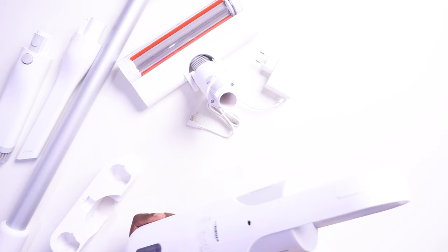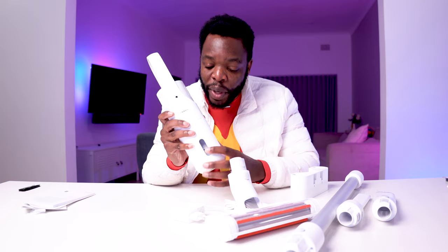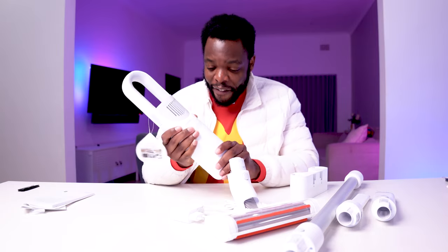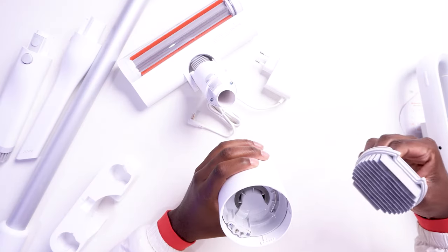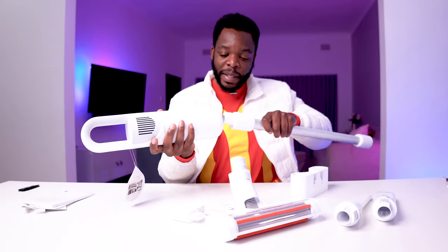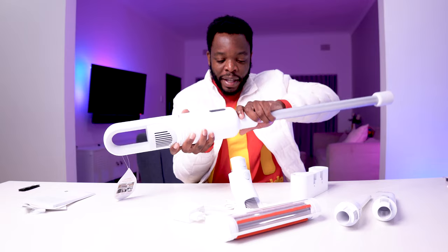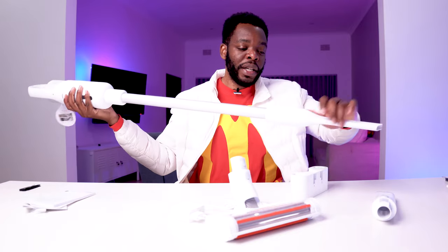And this here is finally the vacuum cleaner itself. One thing I wish it had is a bigger see-through window here — this is where you see the accumulated garbage or rubbish that you've picked up. This part opens, and this part comes out. Something I'm going to regret is removing the rubbish. This is an attachment that goes straight here — you can see the connection point, these two pins go in there, just like that. You can attach the smaller accessories to make it long, or attach the floor brush straight here.